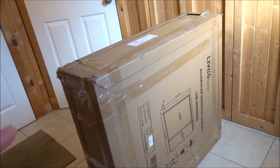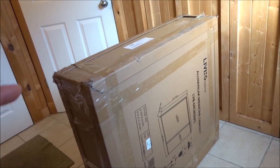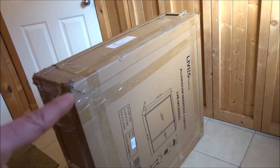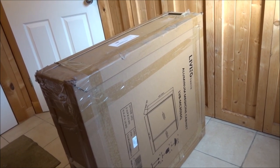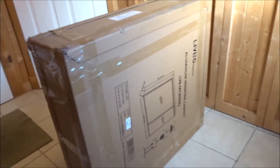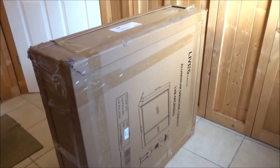Hi everyone. In a previous video I mentioned that I was going to be unboxing this Living Basics Aluminum Medicine Cabinet that I ordered for our camper pod from Shoppers Plus. I have my lovely assistant here, he's going to do all the work. And here we go, we'll get to the unboxing of this 30 inch medicine cabinet.